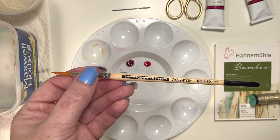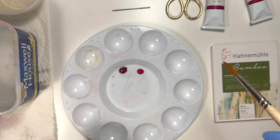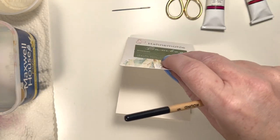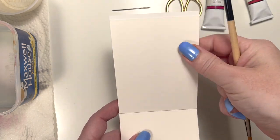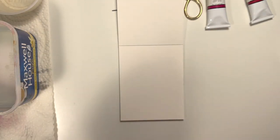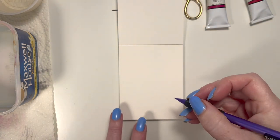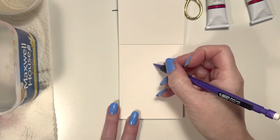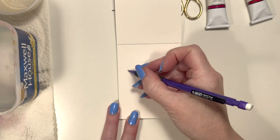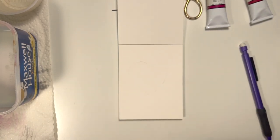I'm going to show you a really simple technique, so this is going to be really fun and really easy. First thing you're going to do is get your paper. Watercolor paper is better for watercolor just because it won't buckle as easily as other types of paper will. I also have a pencil — what I'm going to do is draw a really light little heart on here. It's going to be super light. You don't really want it to be showing through your paint, but if it does it's okay. Just a simple little shape.